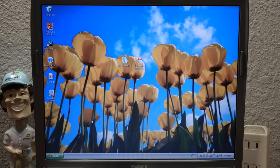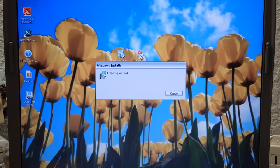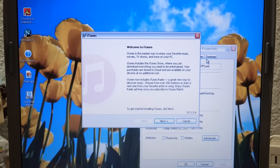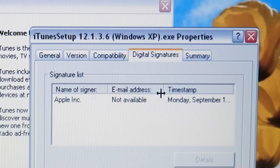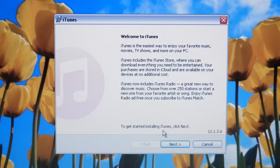Before we can plug the iPod into the computer and get everything set up, we need to install iTunes so that the computer can recognize the iPod. Not only does this install iTunes, it will also install the drivers that Windows needs. What I've got is the latest version of iTunes that runs on Windows XP, which came out in 2015. This is version 12.1.3.6, signed September 14, 2015.